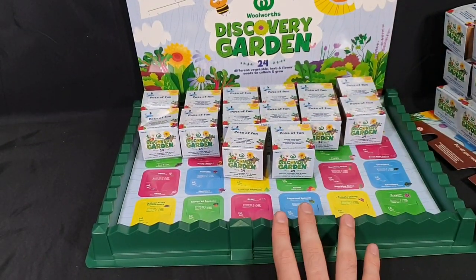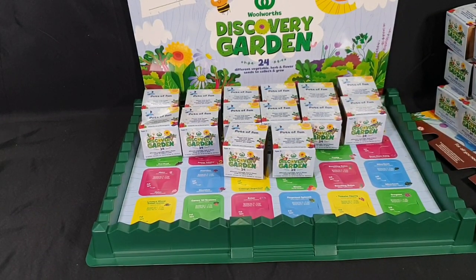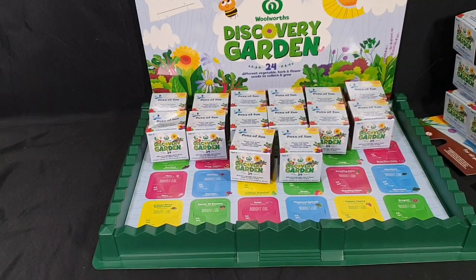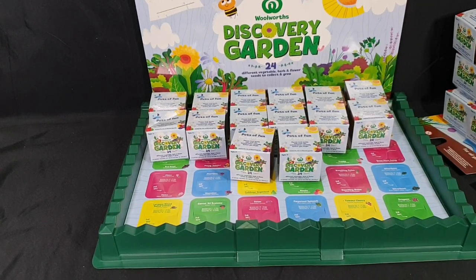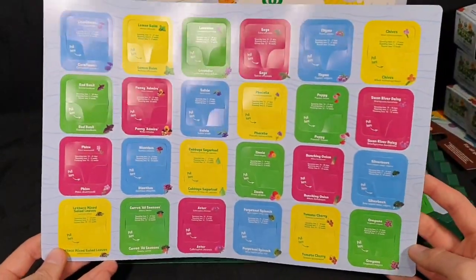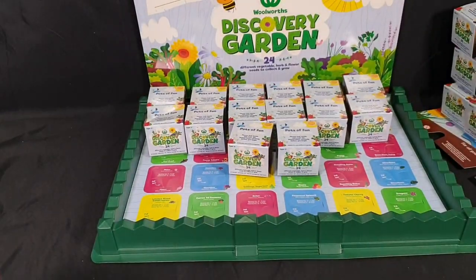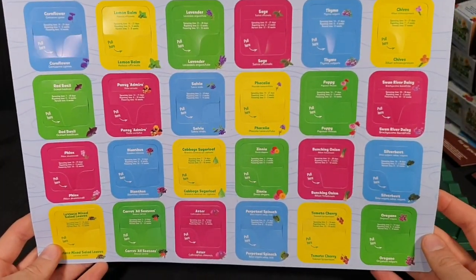Then we have our actual garden bed — the receipt calls it a mini garden for Barry. I'm guessing Barry's the bee. Those are four dollars each — I bought two, one for me and one for a different family member. And here we have all the different plants this time around.